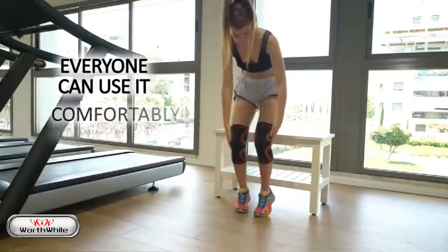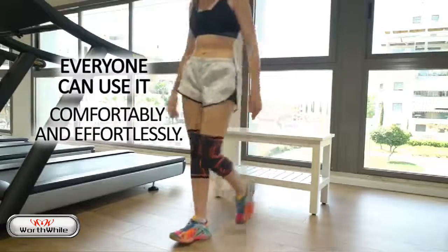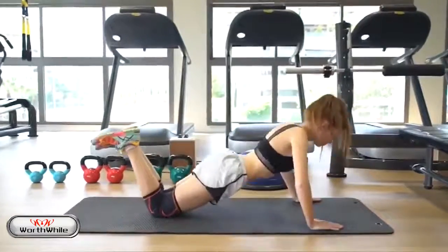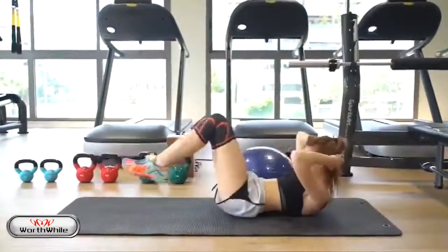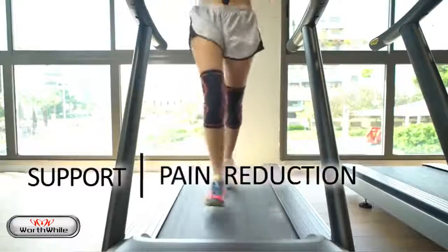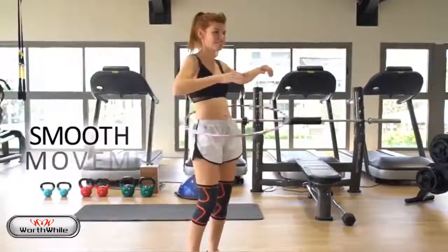Made from quality material, so that everyone can use it comfortably and effortlessly. Use of Modvel's protective knee sleeves provide support, pain reduction, and smooth movement.